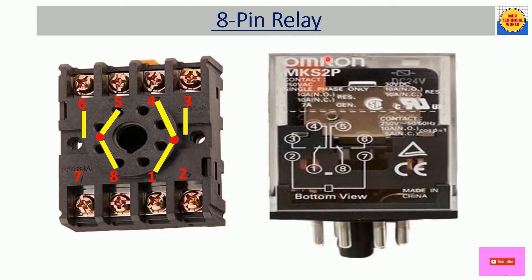This is the 8-pin relay and this is the relay base. This relay is actually inserted or fitted on this relay base. In a previous video I have already discussed its construction and how it works, so I recommend you please watch that video — I have given the link in the description box.